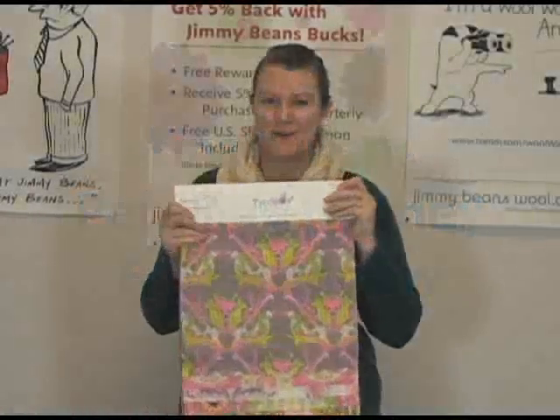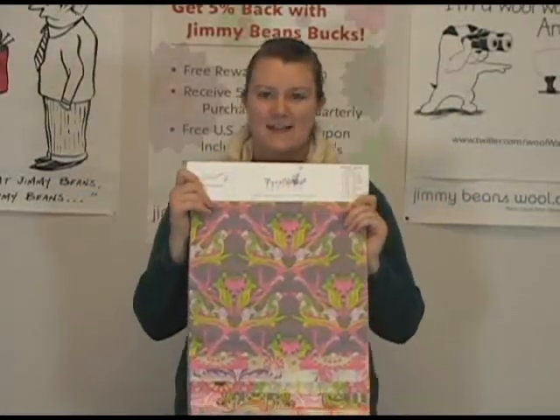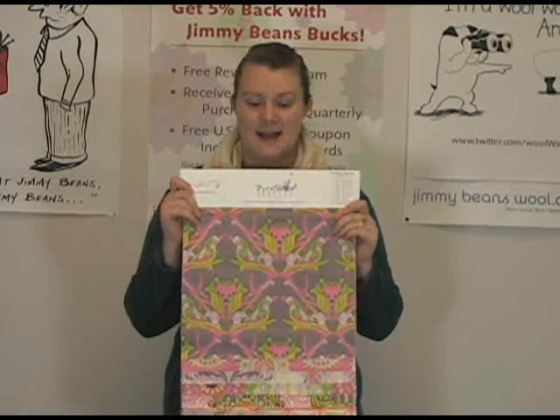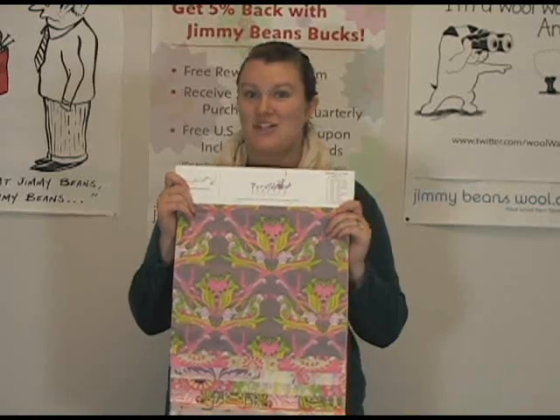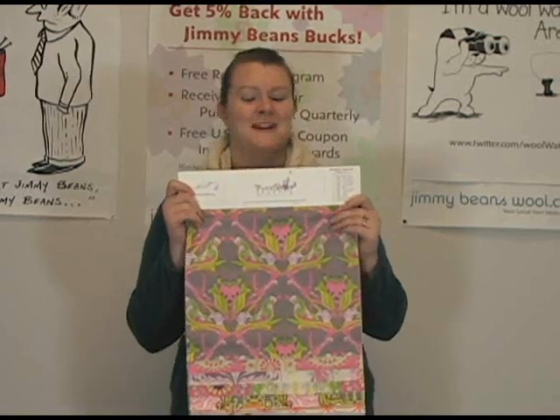Hi there, I'm Kristen from Jimmy Beans Wool and I have here some fabric to share with you today. This is the line of fabric by Tina Givens and it's called Pernilla's Journey. We just got this in and I love it. In fact, I already bought some and made a skirt out of it. I'll show you which one in a minute.